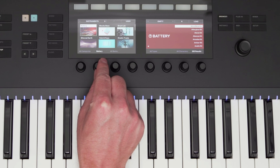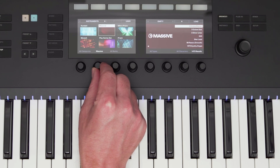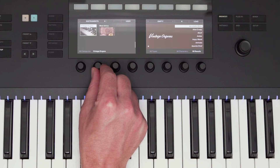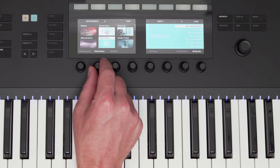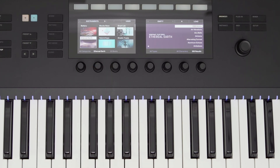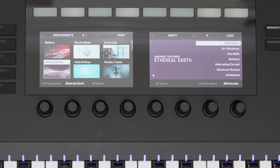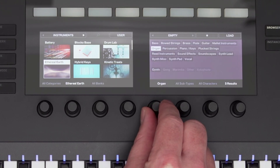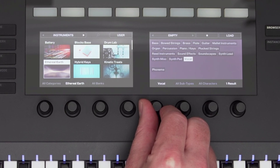Using the knobs at the bottom, I can scroll through all of my instruments. All of the NI instruments are supported in Complete Control, and also hundreds of plugins from different companies. Their products show up on the display just like an NI instrument, giving you a seamless browsing experience. Let's scroll down and select Ethereal Earth, which is part of Complete 13 Select. Once it's selected on the left, I can use the knobs on the right to filter my presets list to find a sound quickly. The knobs are touch-capacitive, so when I touch a knob, the filtering pops up on the right display.